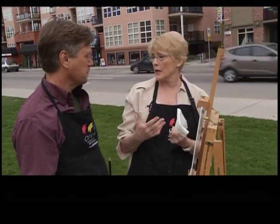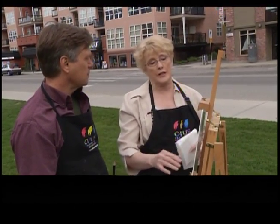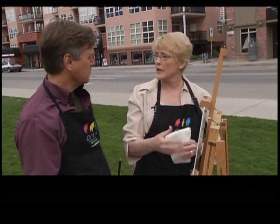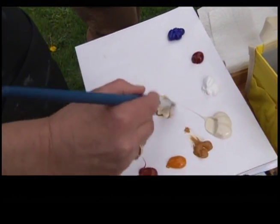In my way of doing it, what I like to do is just cover the canvas with paint initially — get in the sky, get in the mountains and the rough things, and we'll go back in and refine it a little bit. Take a little bit of that and just mix them together.